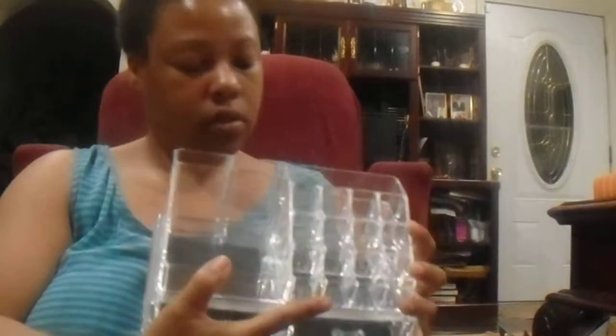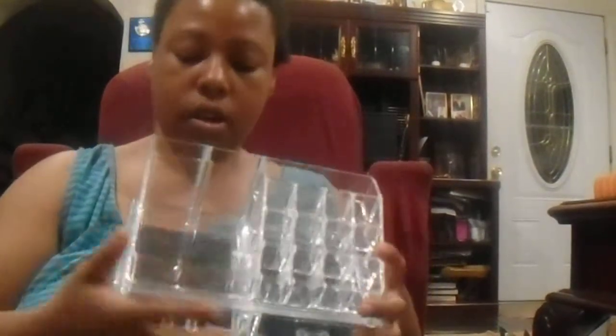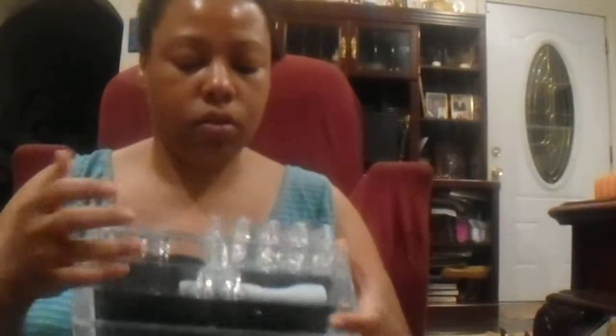The top fits right into the bottom — it's got special grooves to hold it in place so it's not just sitting up there and easily knocked off.